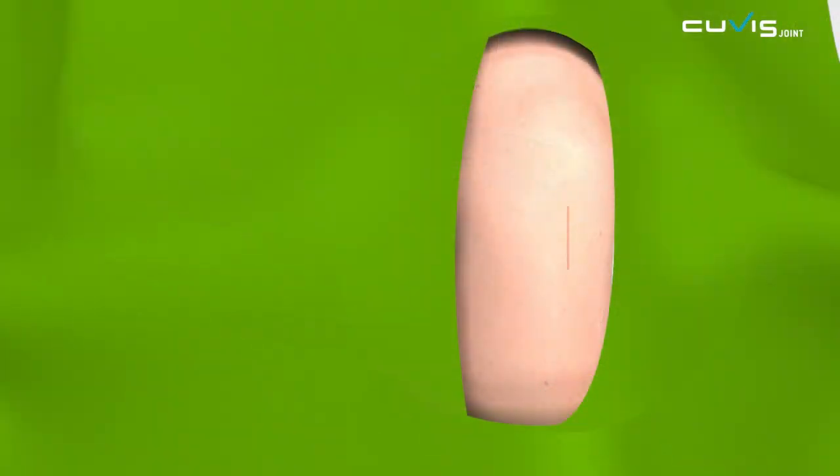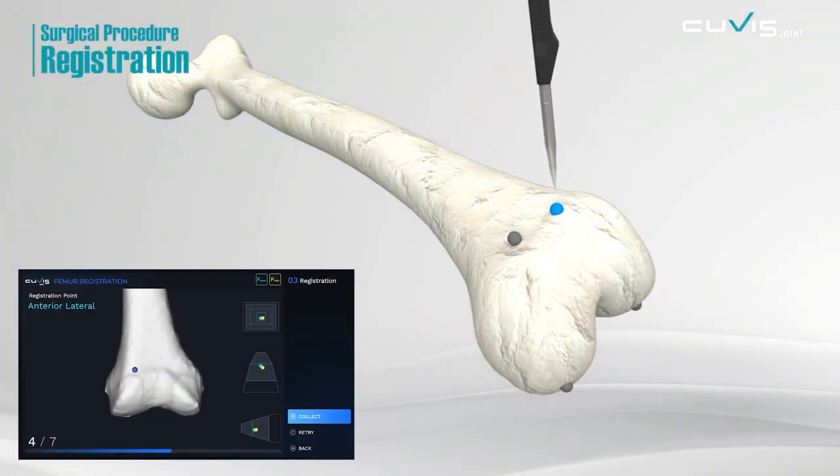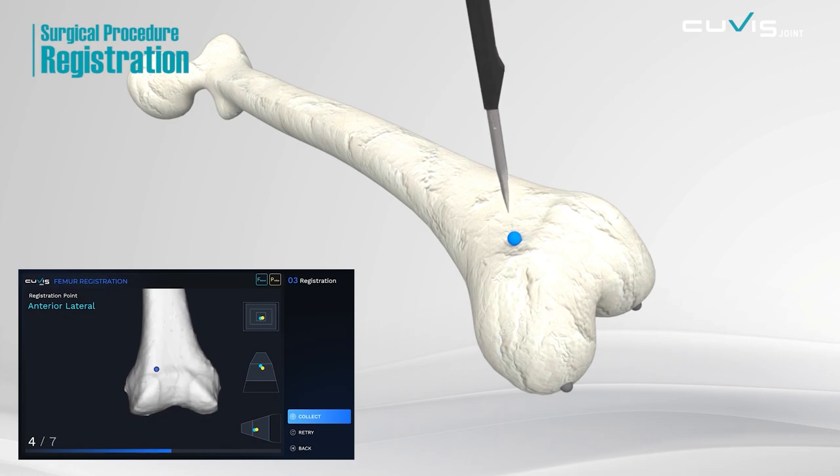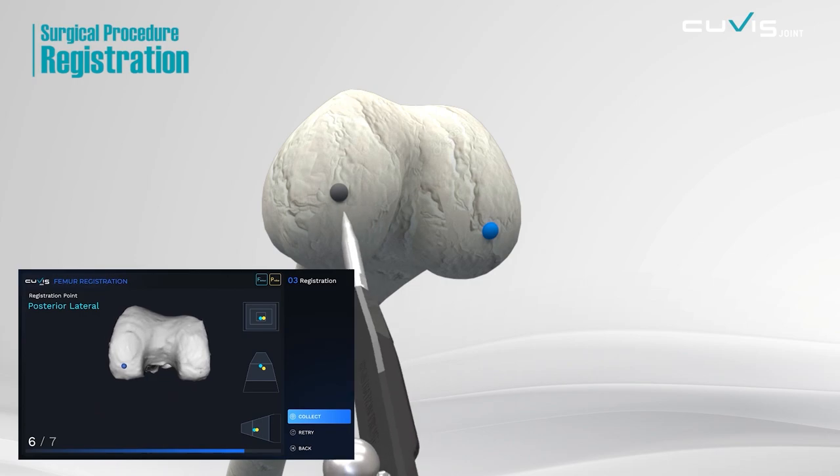Robot preparation is needed prior to surgery. Once it is done, the user will proceed with the incision. Register the actual patient's data by clicking some points on specific surface areas of the femur and tibia, following the direction of the main console.